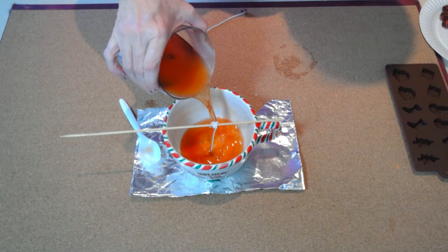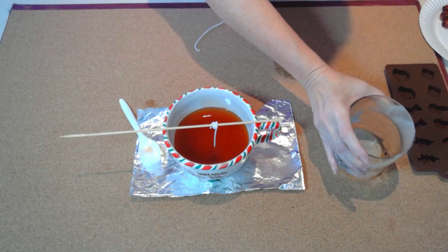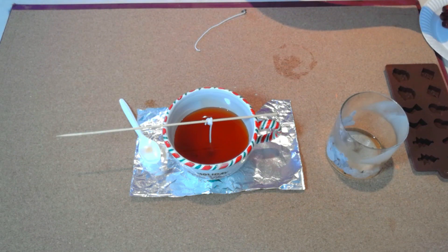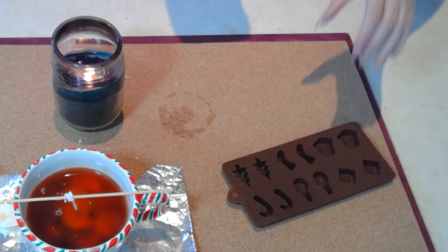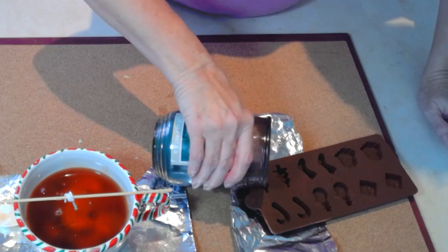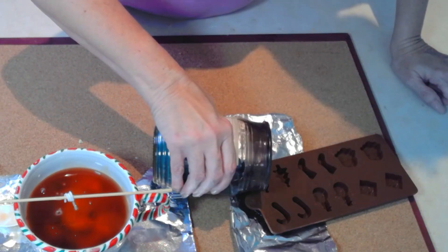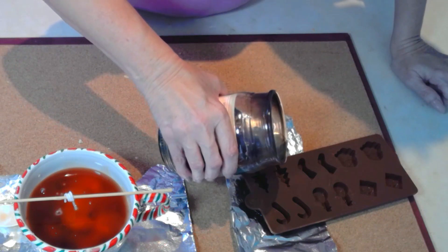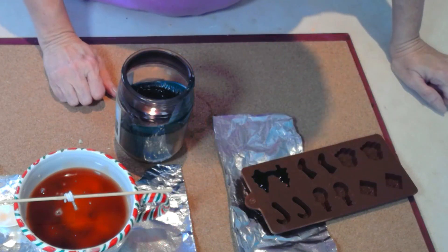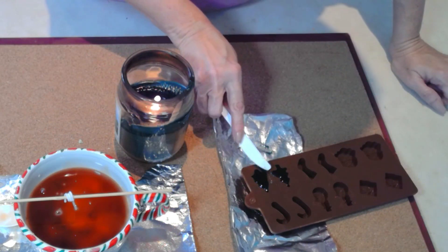I'm using candles I already had around the house. This one had a gingerbread flavor but the wick had worn out, so I'm reusing it. I'm also using a candy mold from the Dollar Tree and filling it with different colored waxes to place on top of my beautiful dessert-style hot cocoa candle.